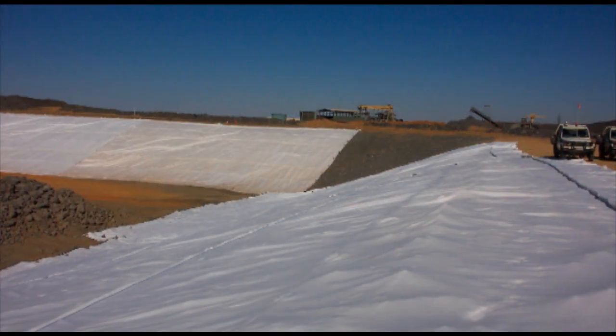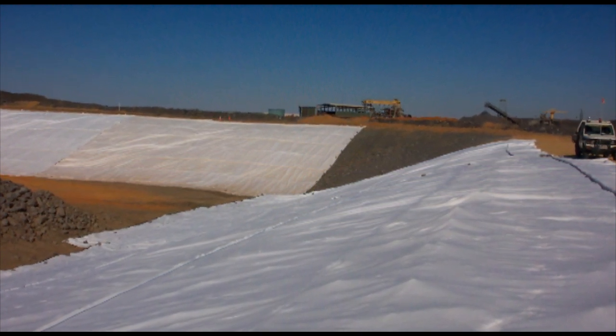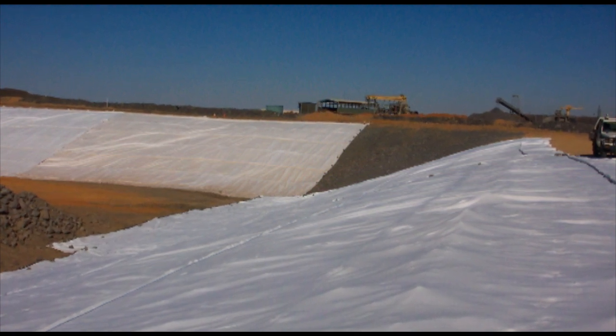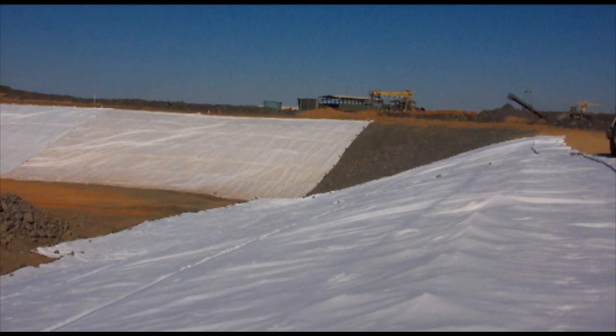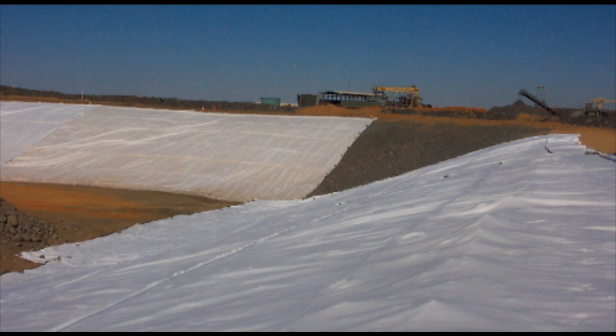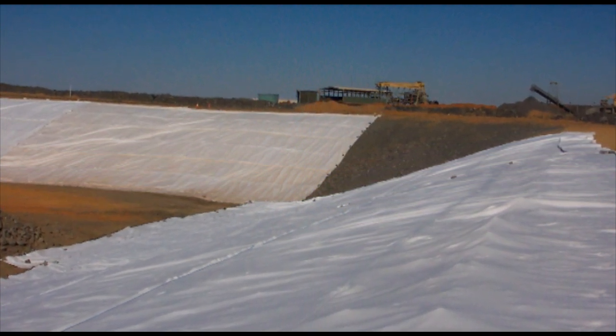In this case, the geotextile was selected on its filtration properties, such as pore size and flow rate. The strength also needs to be sufficient to tolerate the roughness of the sub-grade. UV resistance was also an important factor for selection, as this geotextile will be exposed to sunlight for several years until the tailings dam fills.